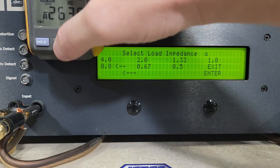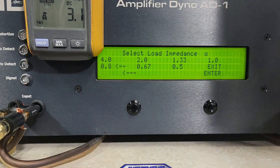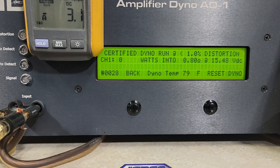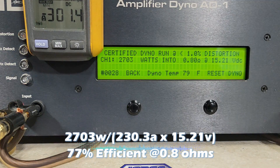We'll try a certified 0.8 ohm run — again up to one percent distortion. Starting at 15.48 volts. We got 2,703 watts into 0.8 ohms, dropping to 15.21 volts.